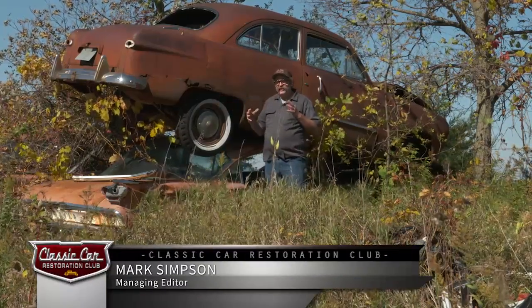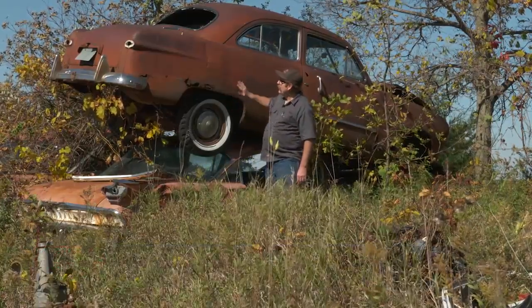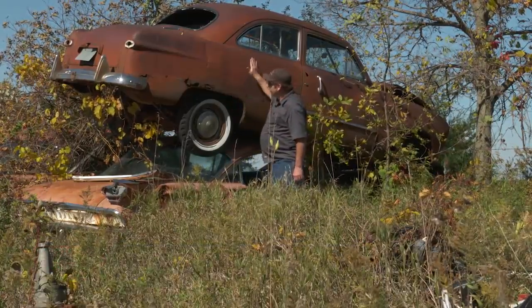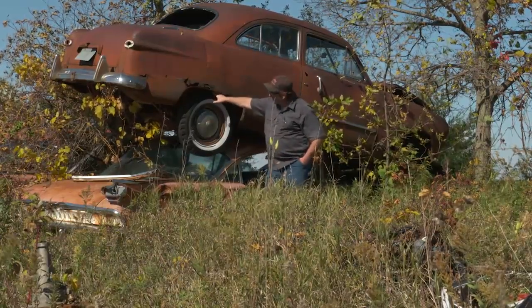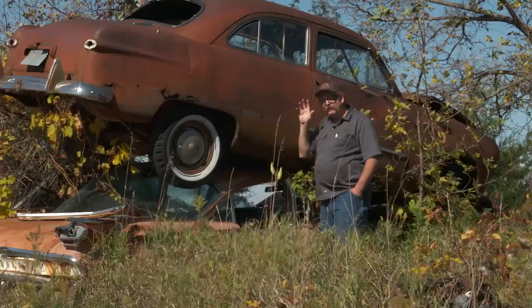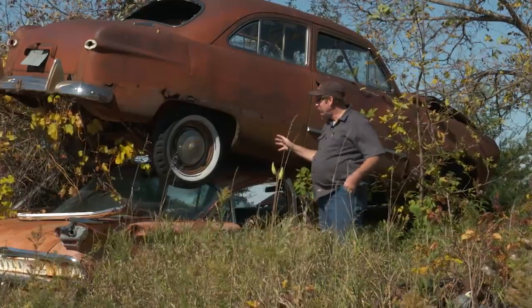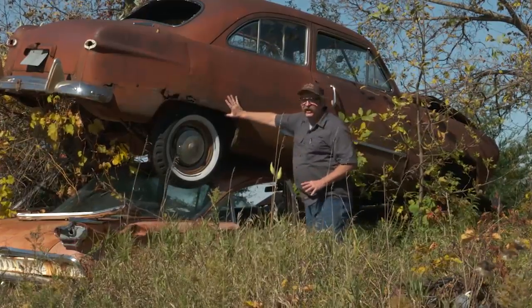Another important aspect of yard safety is dealing with stacked cars. In this case, we've got a nice 49-50 Ford on top of a nice 59 Oldsmobile. There could be parts and stuff that you need in here or that you want, but before you climb in, before you consider working around this, make sure the car is on there securely.